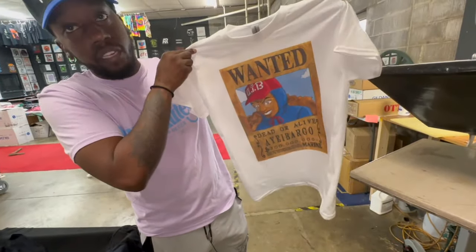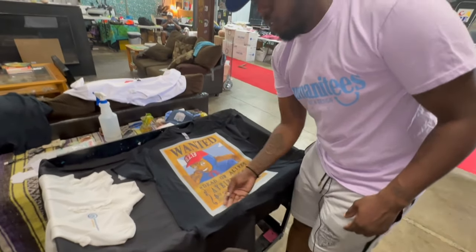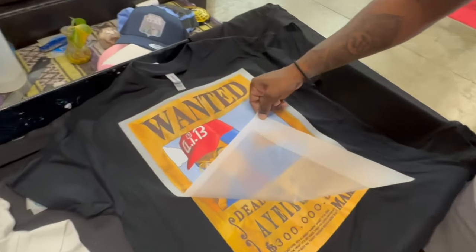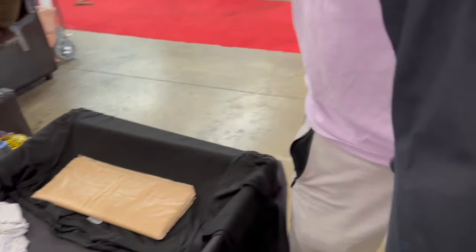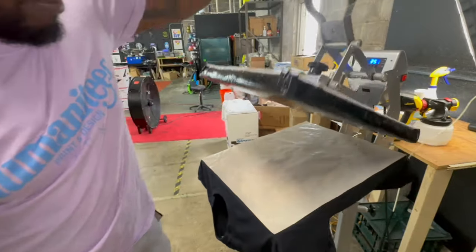That's our freshly printed DTG shirt, and we're going to show y'all what it looks like next to the DTF. Once your DTF is cold to the touch, you're now ready to pull it off. Then you're going to do a final cure — throw that over your design and give it one last press.